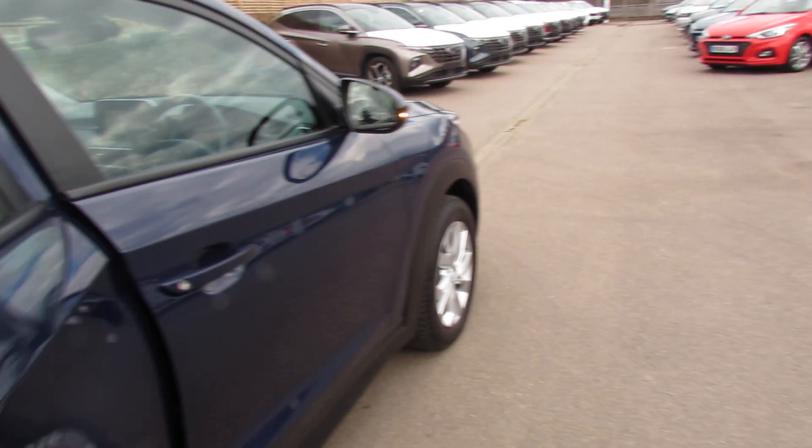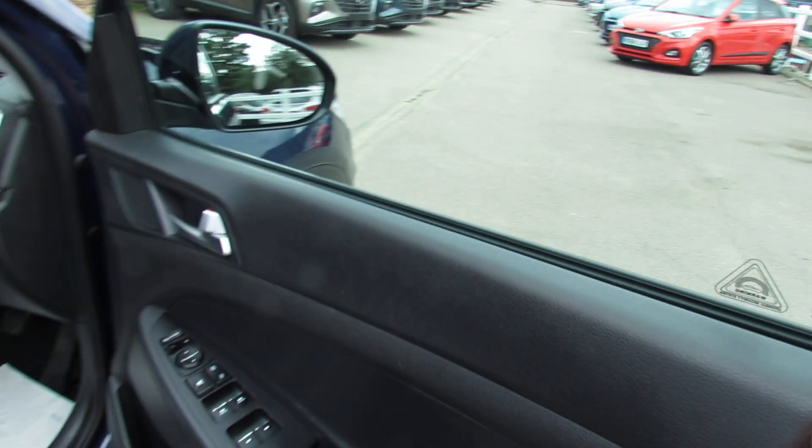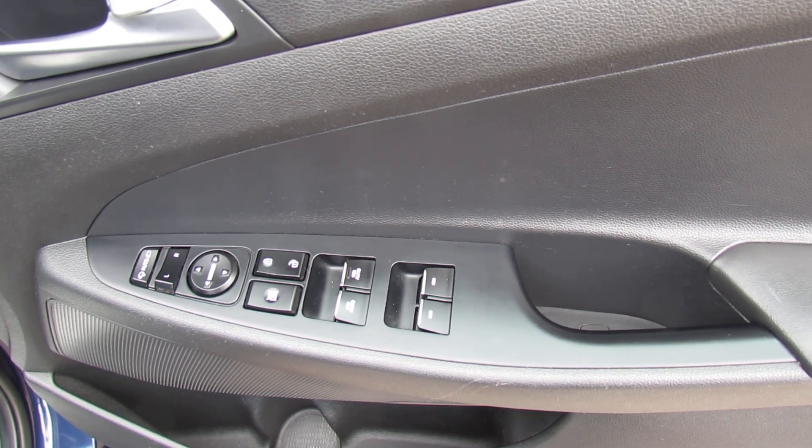The car has two remote control keys. On the driver's door we can control all four electric windows, we've got your central door locking button and we've also got your electric folding door mirrors.